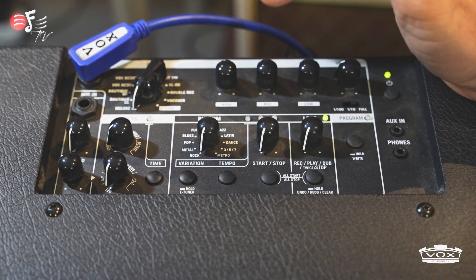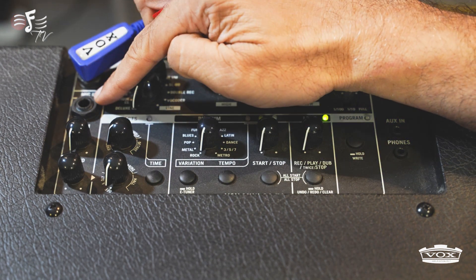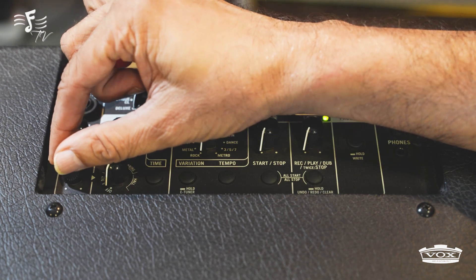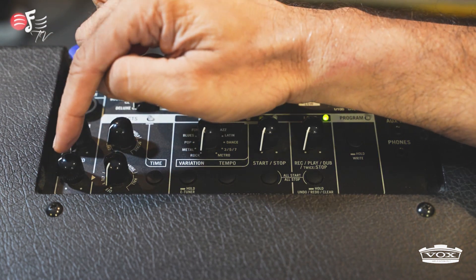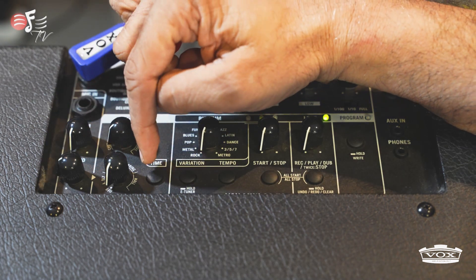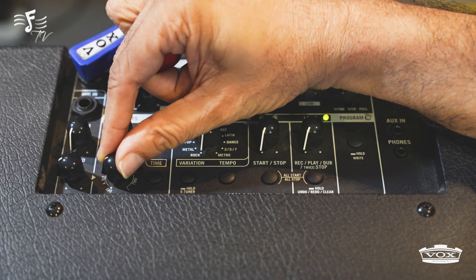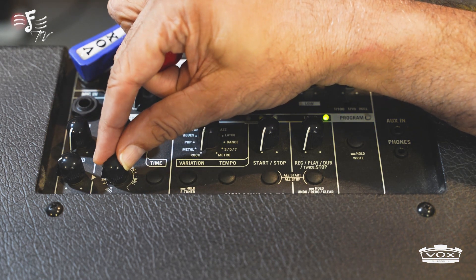Let's go into the effects of the amp. Here is the jack where you put the guitar, and here is the point where you put the microphone jack. This button controls the volume of the mic and this button determines how much effect you want to send into the mic. You can select the effects from here — it has two types of delays and two types of reverbs: the spring reverb, the hall reverb, and the digital delay, controlled by this knob. The amount of delay depends on where you place this knob.